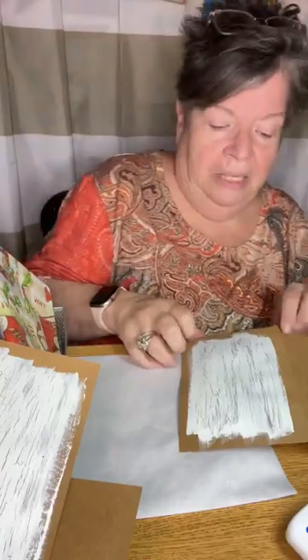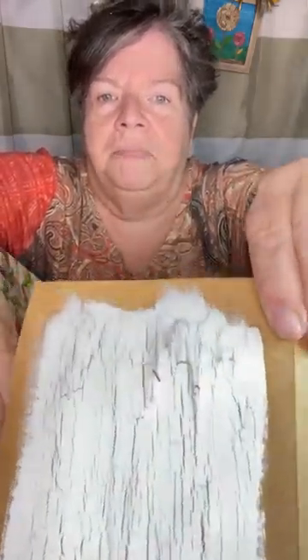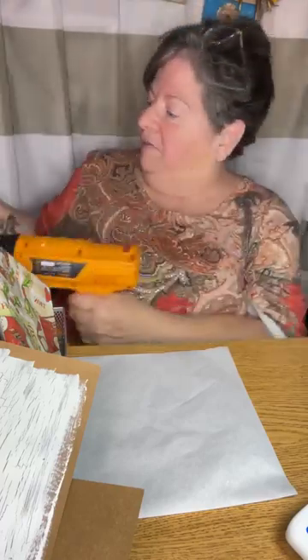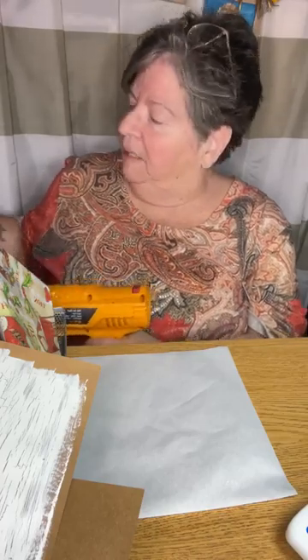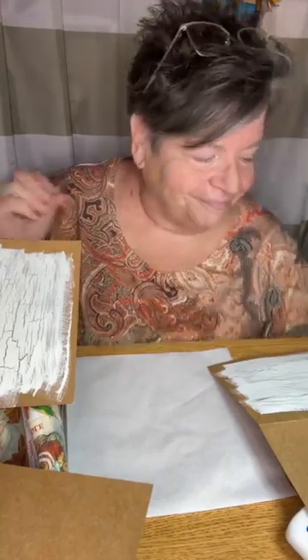A little trick you'll want to know is that you can tell when your glue and paint are dry because they won't have any shine left to them. I can see this one has a little shiny spot right there, so I know that if I go rubbing glue or whatever we're doing next on there, I'm going to smear it right back off. Give it just another little second. If you do not see anything that looks shiny, you are ready and good to go with your next step.